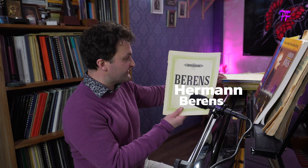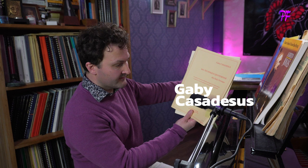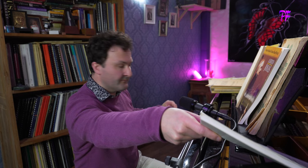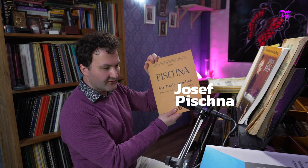Behrens: exercises for the left hand. Gaby Cassidess — she was the wife of Robert Cassidess, the great French pianist. Excellent exercises, particularly for stretching. Alfred Cortot — who doesn't know him — 'The Rational Principles of Pianoforte Technique.' Then we have Pichna, not easy, with a lot of sustained notes — quite difficult.